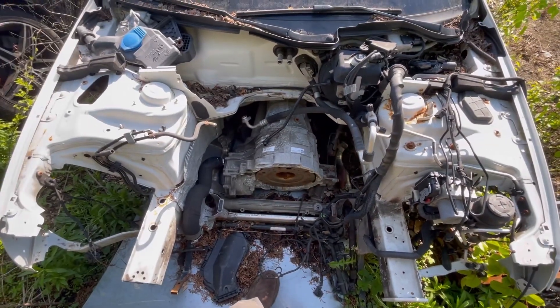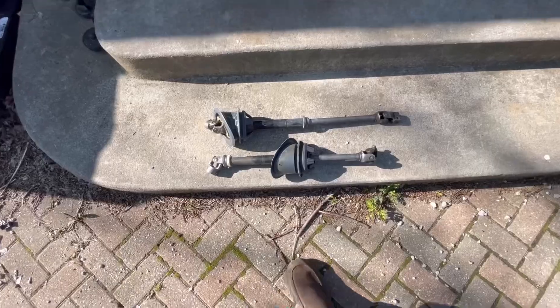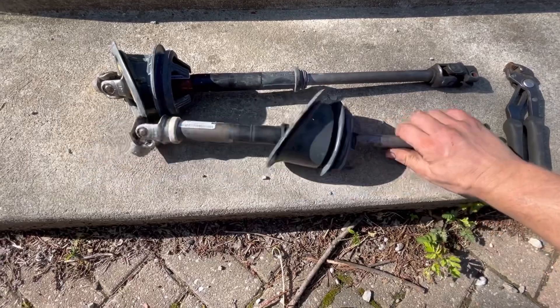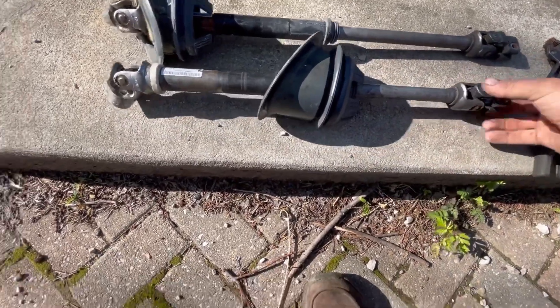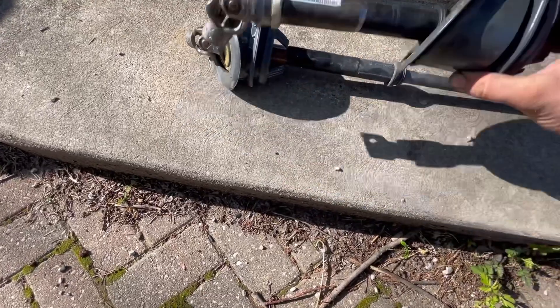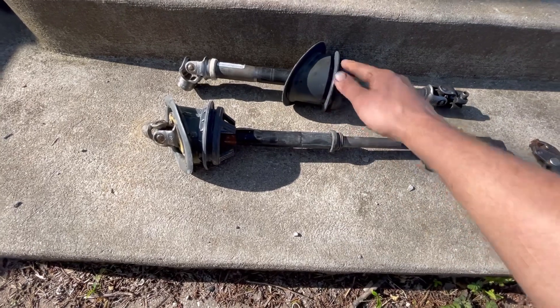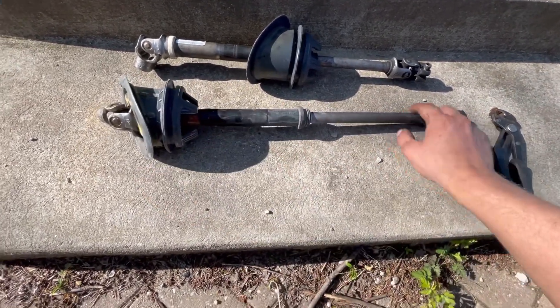I just got back from a long trip and mine's completely locked up, so I'm about to show you. I just used the brand new one I had on my other car, and you'll see this is what the shafts look like. This part right here goes into the firewall to keep the elements out of the car, and then you have a universal joint on either end.